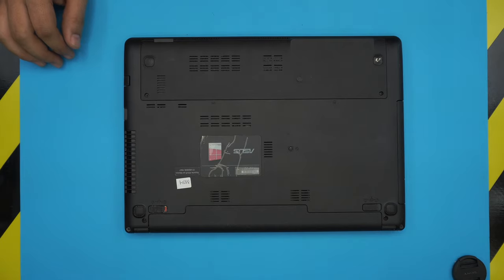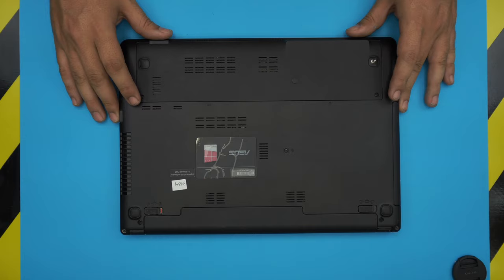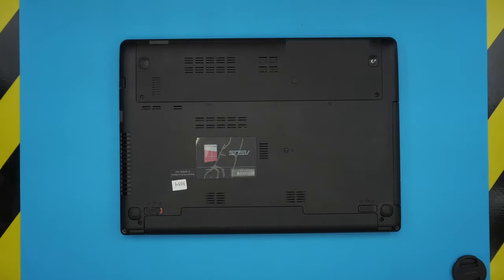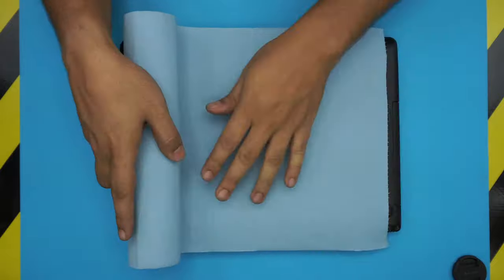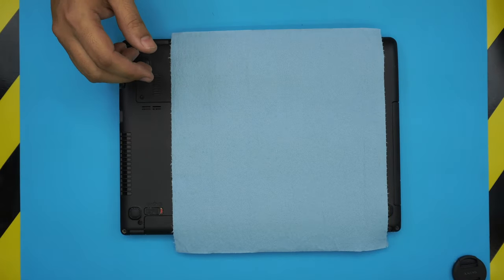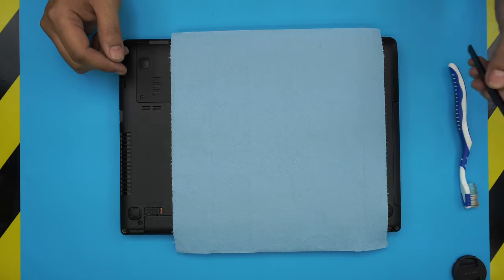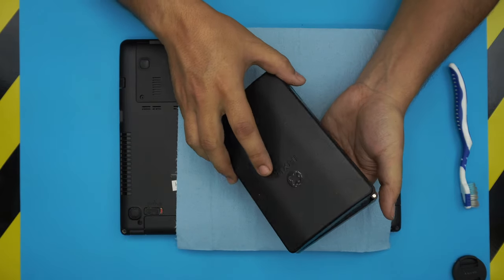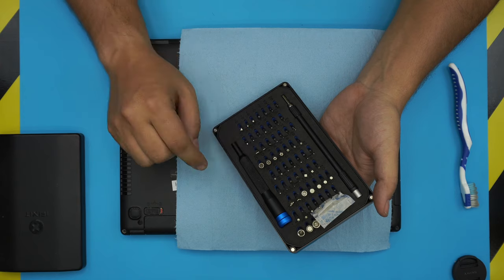It's very important that you do this every year or every two years depending on the usage you give to the laptop. Now for the tools we're going to be using in this video — tool number one is a workshop towel, these are really good to have for servicing. You'll need a toothbrush — an old or new toothbrush — and you will need a screwdriver set.